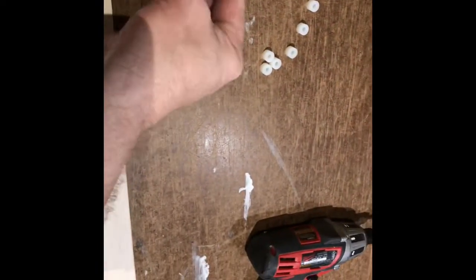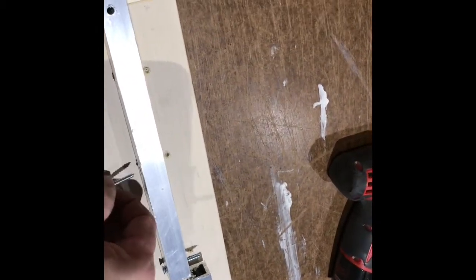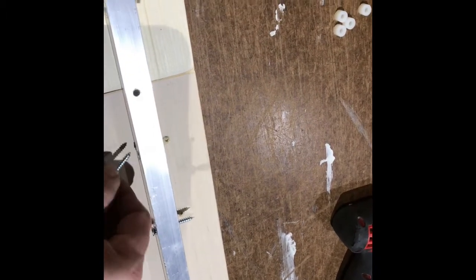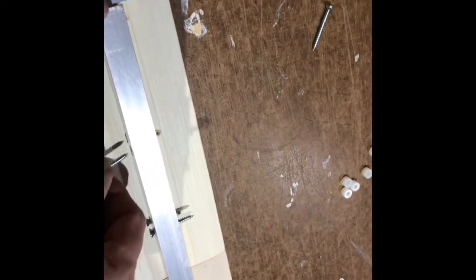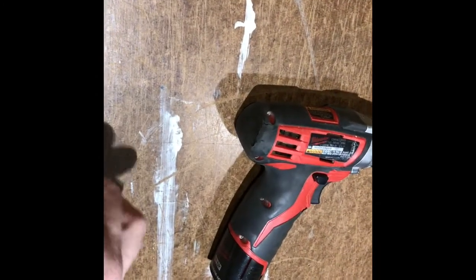You take the B, turn it sideways, and put the screws through the B. These are the number eight screws by one and a half inch length. Once you get all those through, you're going to get some of the white spacers and put one on each end of each screw.